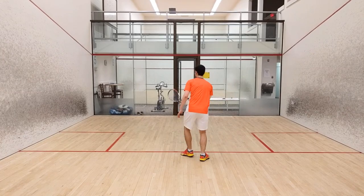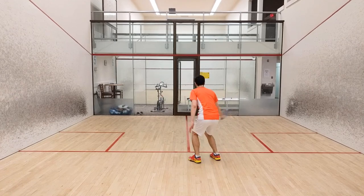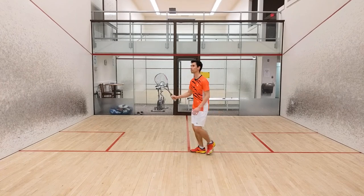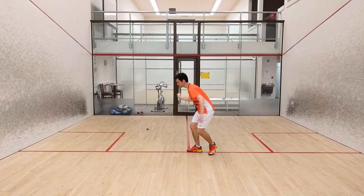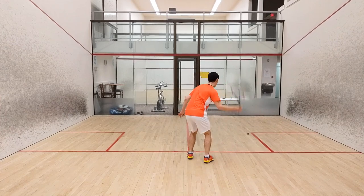The drill sort of looks like what I'm doing on court here, except the ball will not be touching the ground at any point. At the time of filming this, I've not been able to do more than a couple full rounds of the real drill, so this series will be a great test to see if these progressions work. I'm pretty confident that they will.